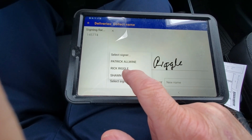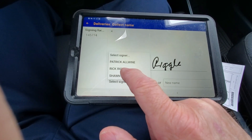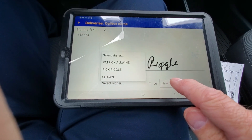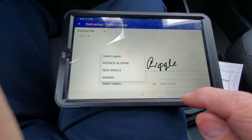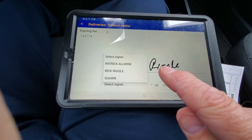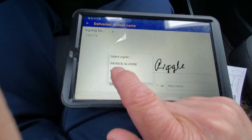The customer's name is already there — Rick Riggle. You select that. If the name is not in there, over in this box you would tap and type the customer's name in there. But since Rick is already in there, you would select his name.